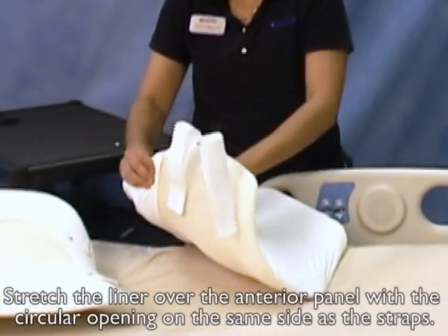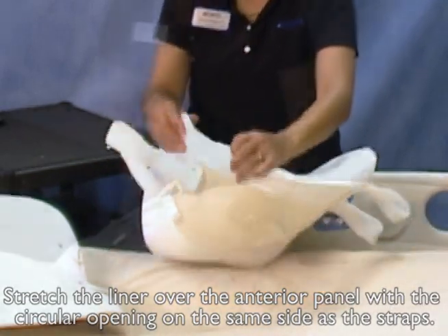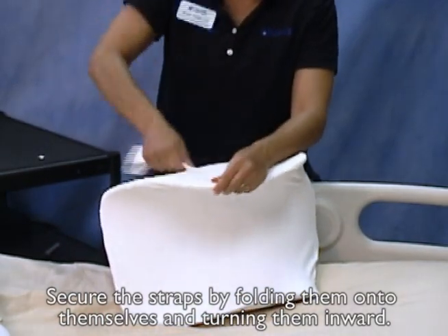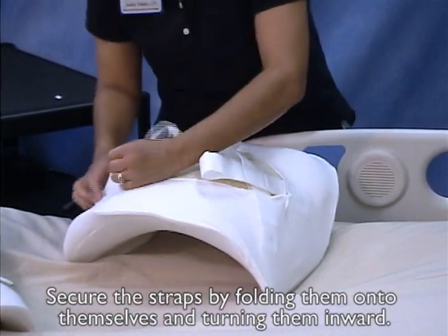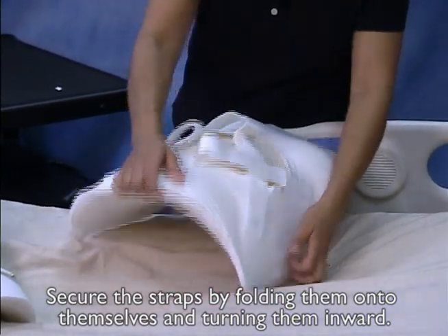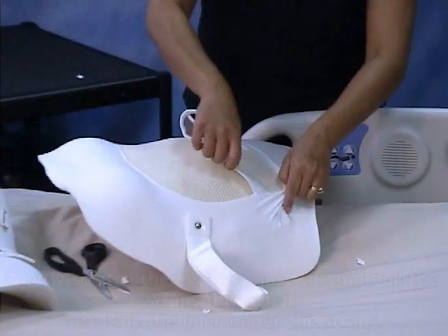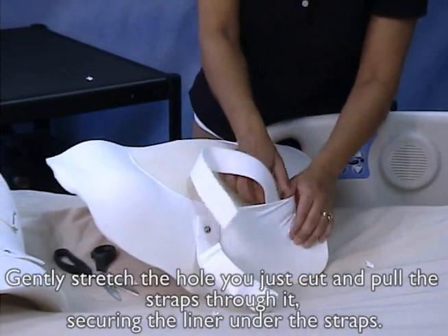Stretch the liner over the anterior panel with the circular opening on the same side as the straps. Secure the straps by folding them onto themselves and turning them inward. Pinch the liner to cut small holes just above the silver screws on the straps. Gently stretch the hole you just cut and pull the straps through it, securing the liner under the straps.